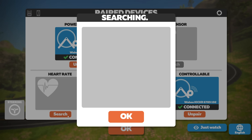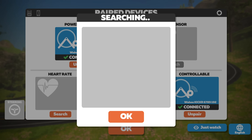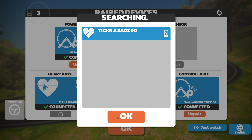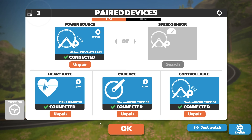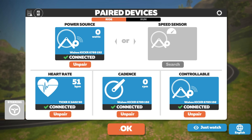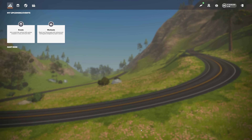Where things come unstuck with not having ANT+ or Bluetooth direct is that heart rate doesn't work over Direct Connect, so I'll have to open up the companion app, which enables companion app-paired Bluetooth devices to show up on screen. After a few moments we have the heart rate monitor ready to go — heart rate connected over Bluetooth, the trainer controls over Direct Connect.